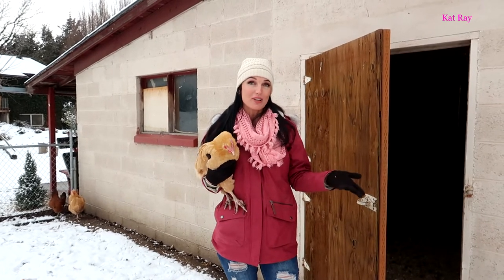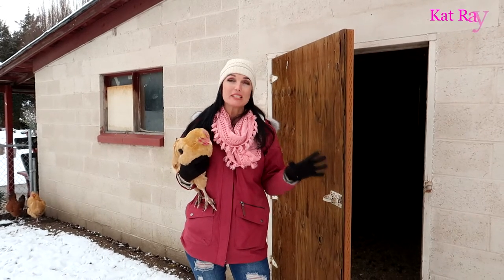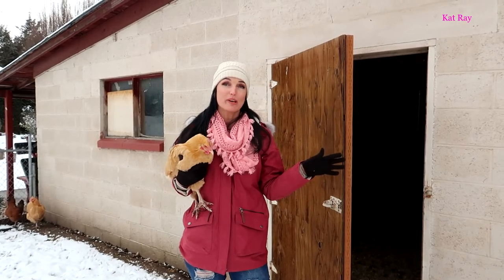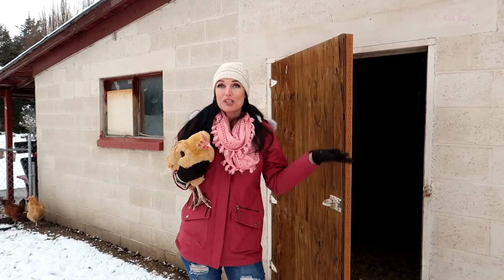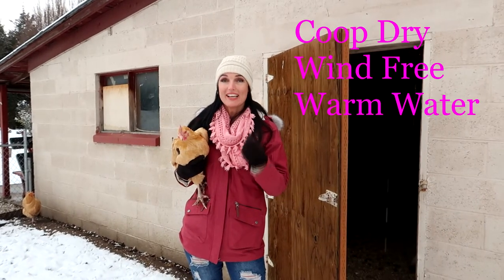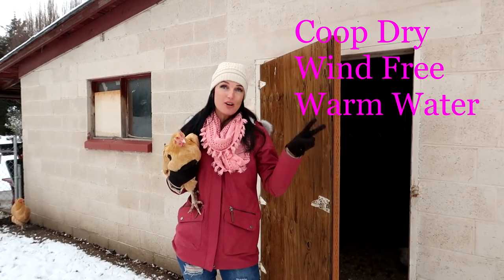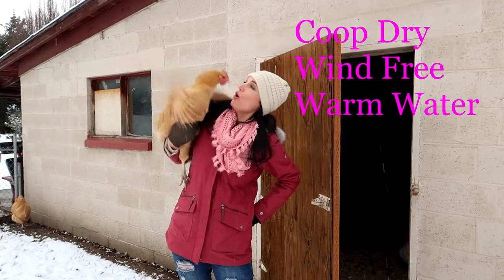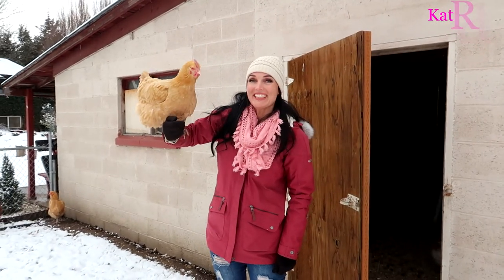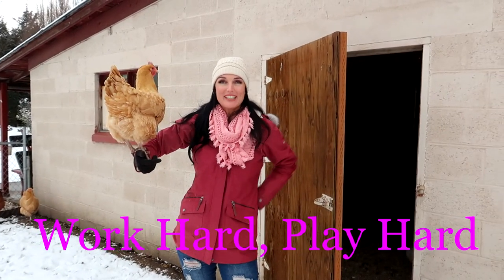I've also heard of people in extremely cold areas bringing their chickens into the house if they know they're having a cold spell. But anyway, chicken winter care is very basic. The three things: keep them dry, keep it draft free, and give them nice warm water. Work hard, play hard — we'll see you on the next project.